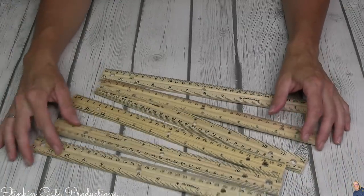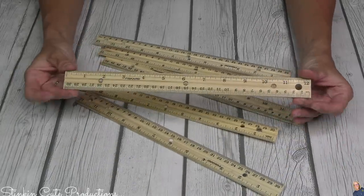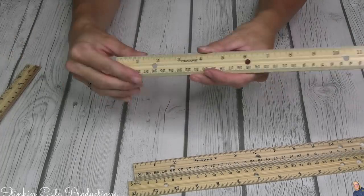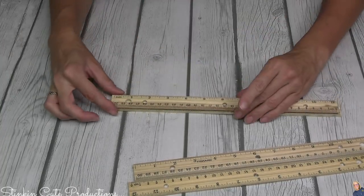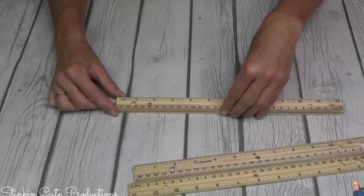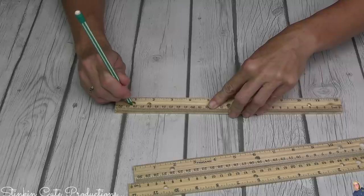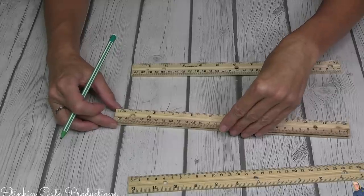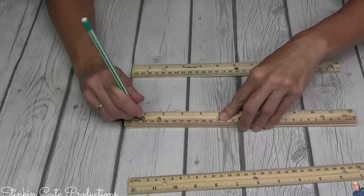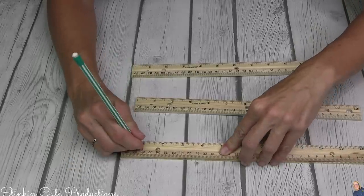There are a couple of different places you can get wood rulers. One place is the 99-cent store — if you have one in your area, you're going to get four rulers for a dollar, which is a great buy. The 99-cent rulers have holes in them: one side has two holes, the other has one. We need the side with one hole to have two, so I'm going to place another ruler on top to trace the holes, ensuring each ruler has the exact amount of holes on both ends.